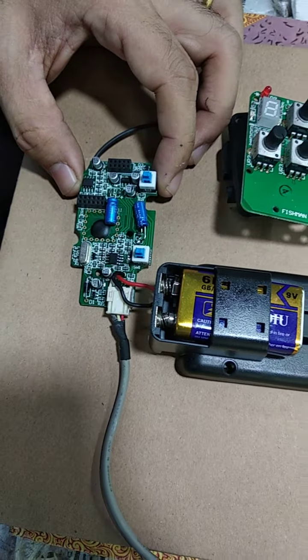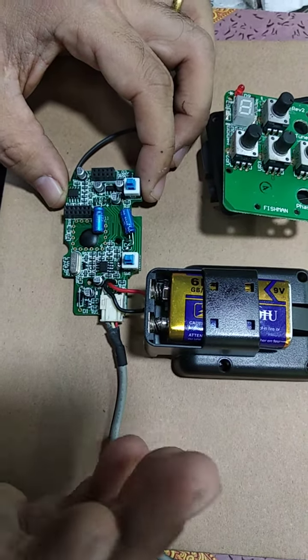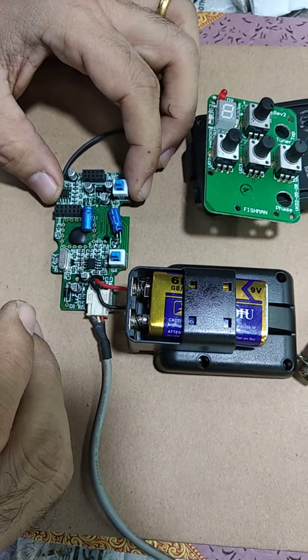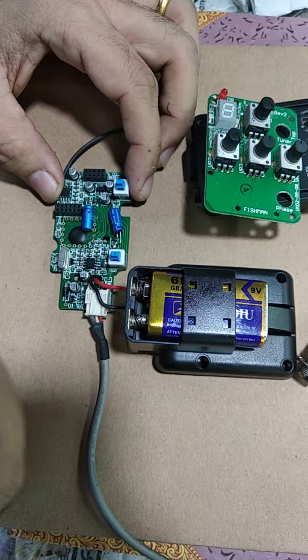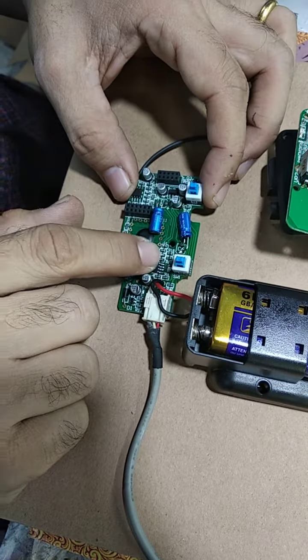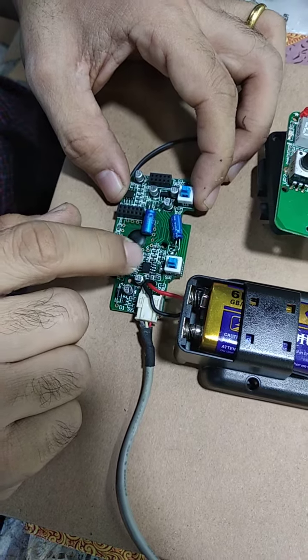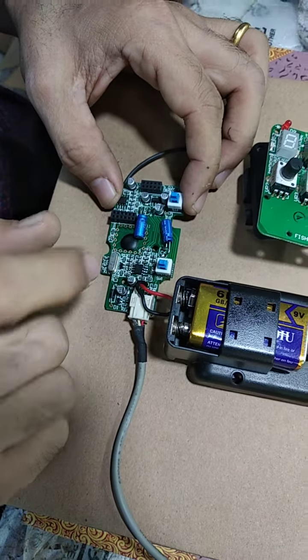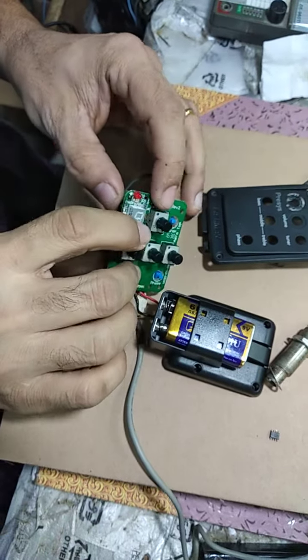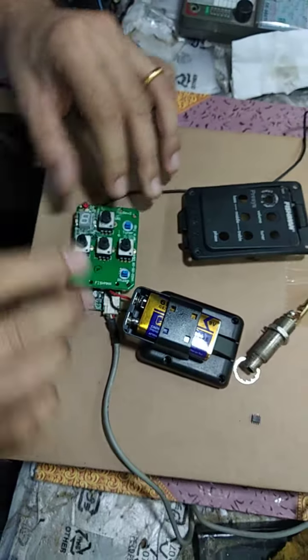Then it turned off and went back to the normal problem. I doubted that this IC was damaged, so I replaced it with a new one and then it works.